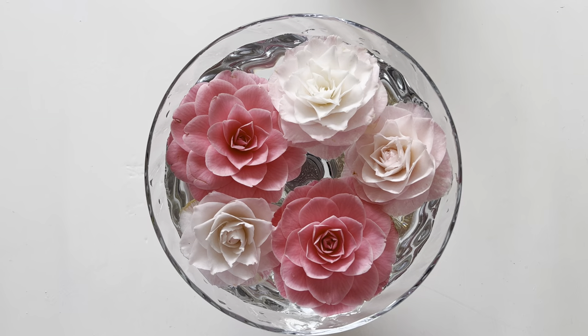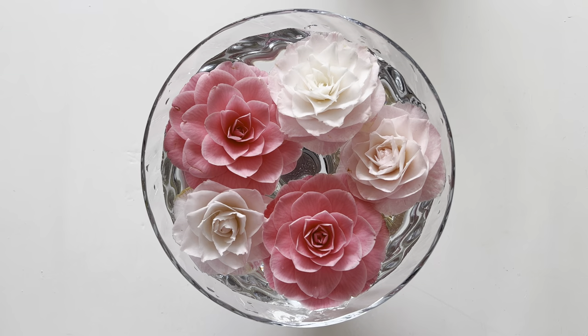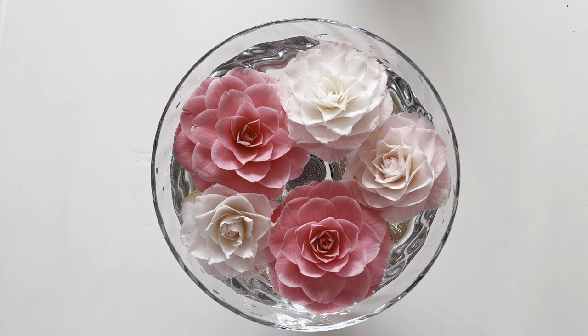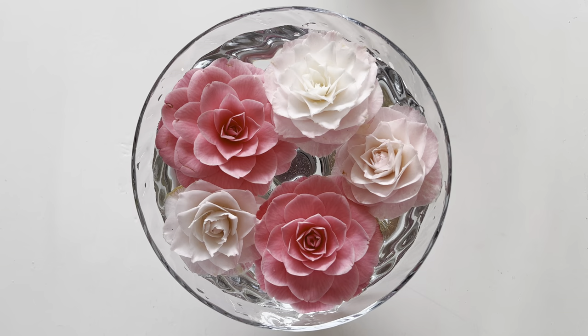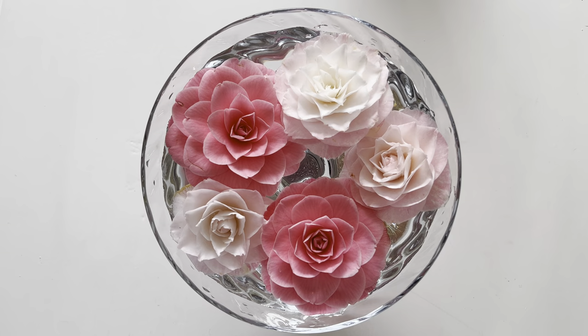So what you do is just slightly twist the bloom apart from the stem ever so lightly, not to avoid damaging any leaves at all. Then all you have to do is get a bowl or a nice glass vase like this and just float them in some water, and they will give you lots of pleasure for at least a week.